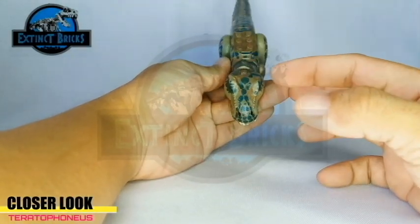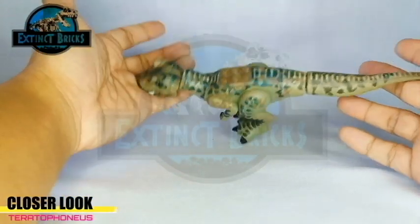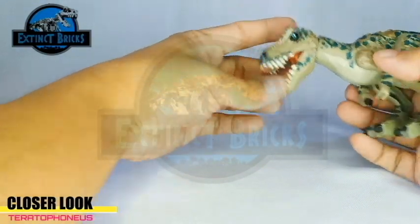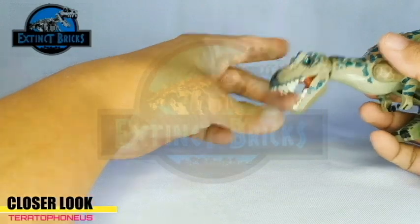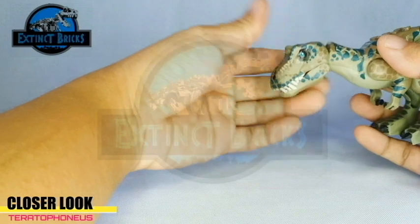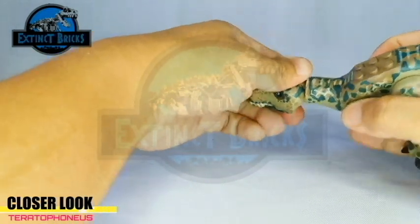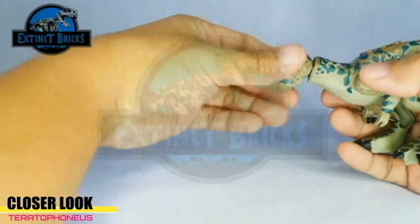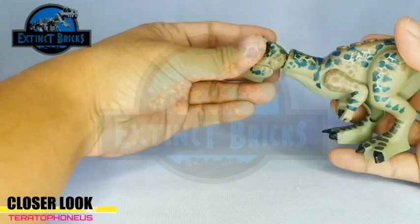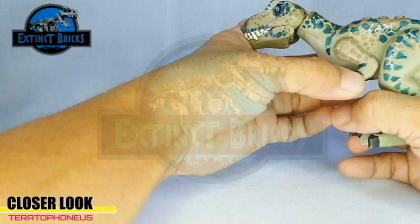The markings on the back and the head are quite similar because I usually do one side first and then the next one follows, so that the contralateral side will be symmetrical to the first. The articulations include opening its mouth and moving its head up and down, and it can also be twisted. The arms are movable, the legs are movable, and the tail can be twisted as well.